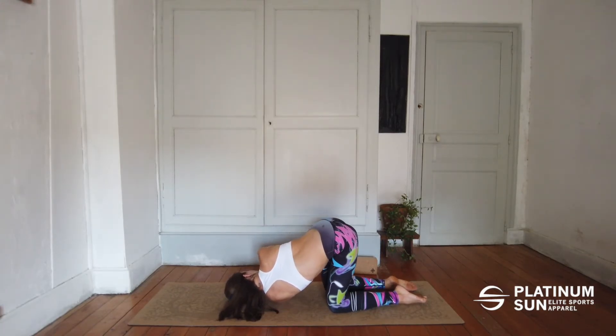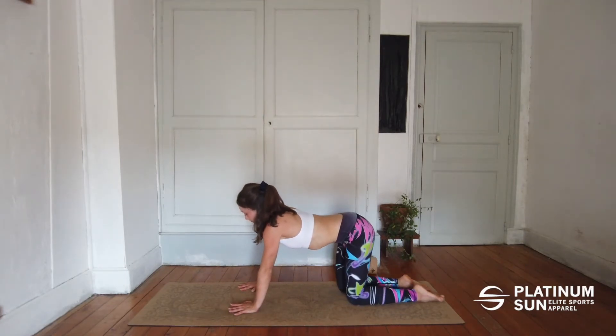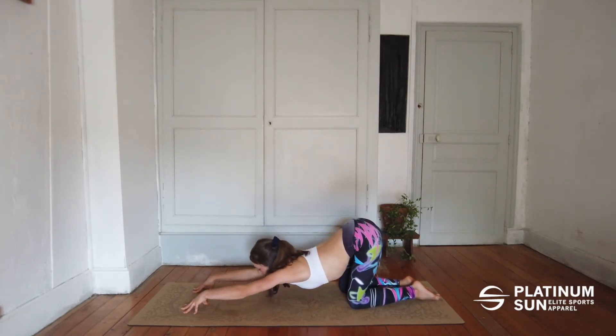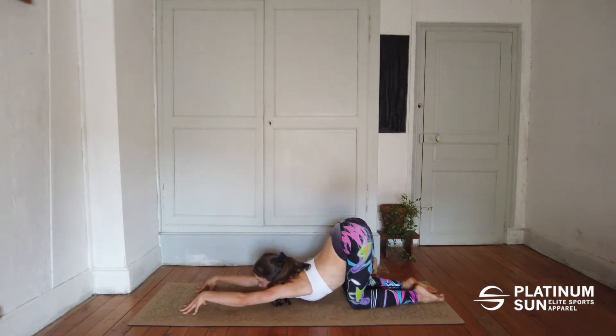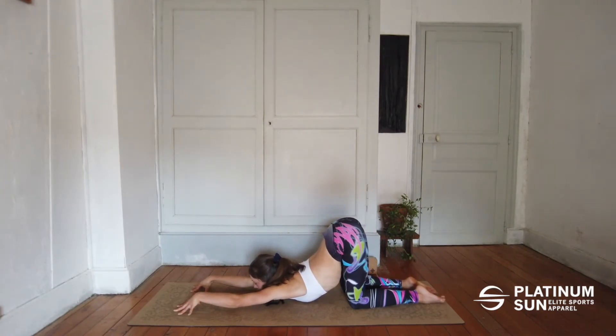On the next exhale come back and now walk your hands forward, look in between your hands, bring your hips up. Intense shoulder stretch here. Your chest might be resting on the floor or it might not depending on your flexibility, but the important thing is that it stretches your shoulder and upper back.